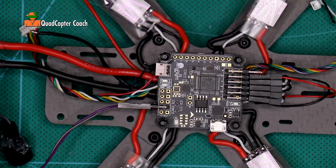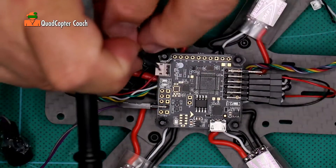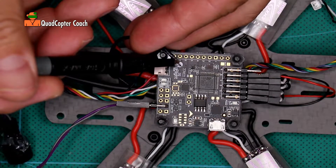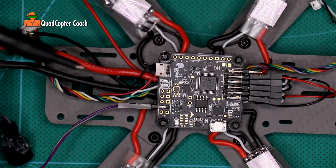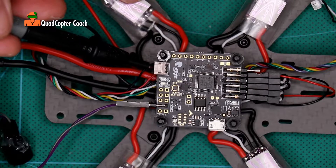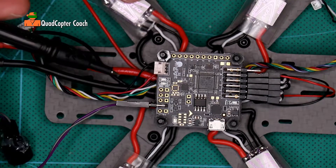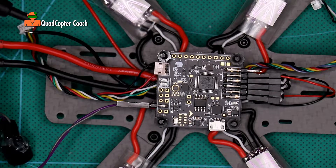Very good. How about on our LED light? Very good. On our spectrum connector, the center pin is ground. This is doing great — I think we have a good connection there.